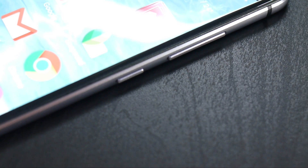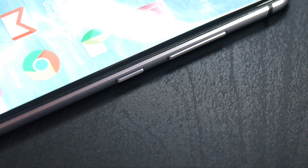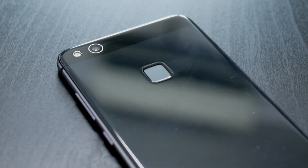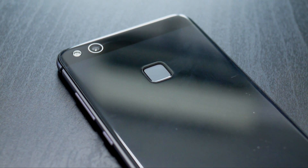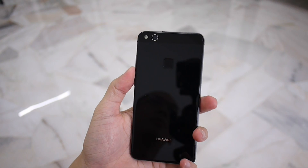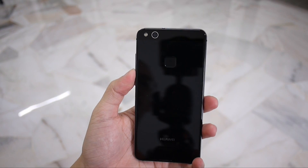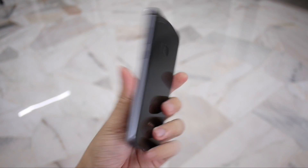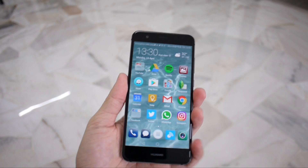The metal rim along the sides is sandblasted and chamfered, smoothly connected to the 2.5D glass at the front and the back. While it may not have a premium metal build, the end result is a phone that looks magnificent and feels great in the hands. The downside, however, is that the phone is extremely slippery, and glass is more prone to shattering because accidents do happen.